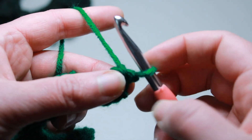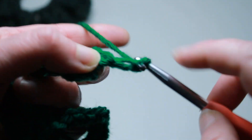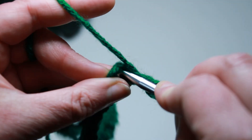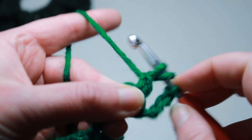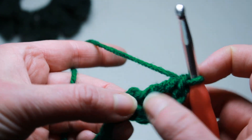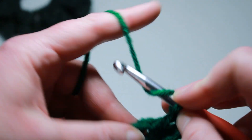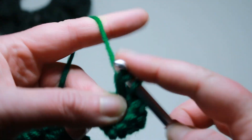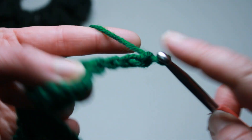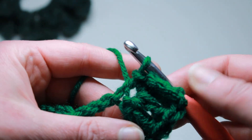You want to flip it to the left and we are going to work into the center of it. Chain four and do a treble crochet into that center little ring that you've made. We're going to continue to work into that center: put a double crochet, a crochet, and a treble crochet. Then chain four and slip stitch into that space. And we have our first little leaf.